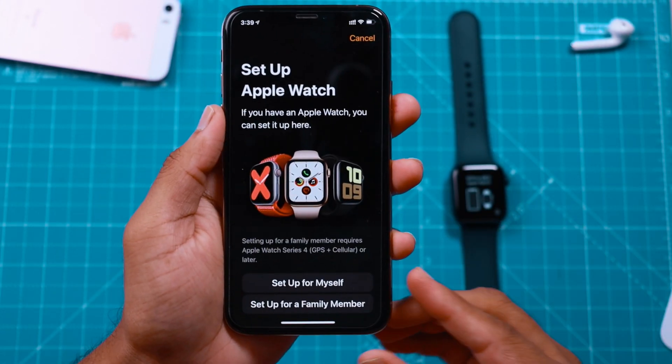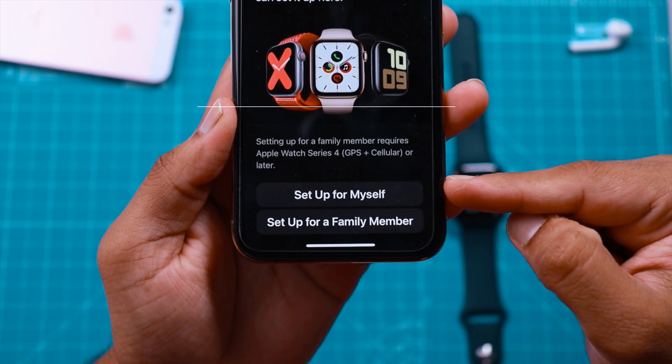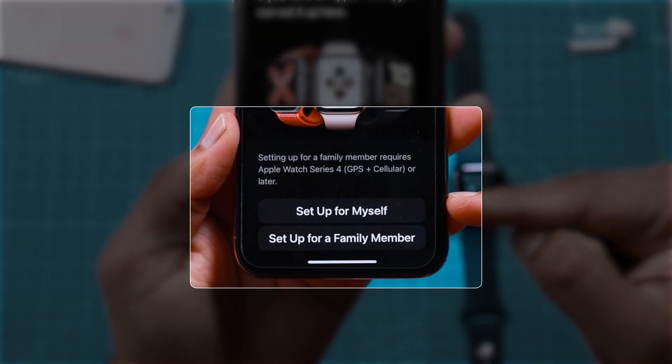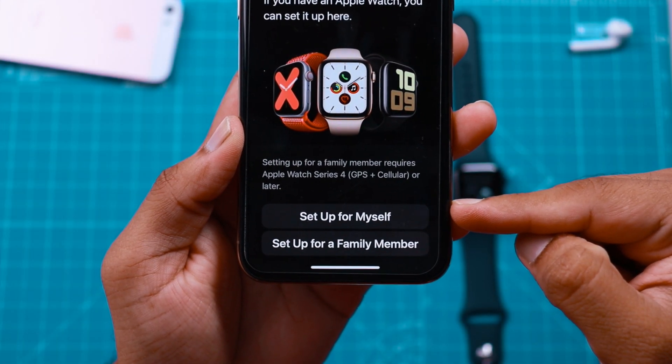Now let's start setting up the Apple Watch. You have two options here — you can set up Apple Watch for yourself or for your family member. I'll select Setup for Myself.